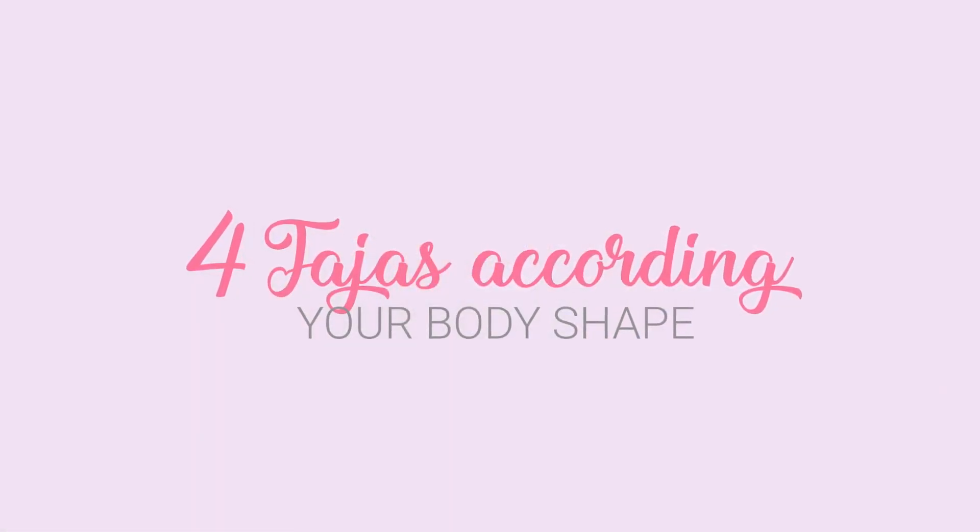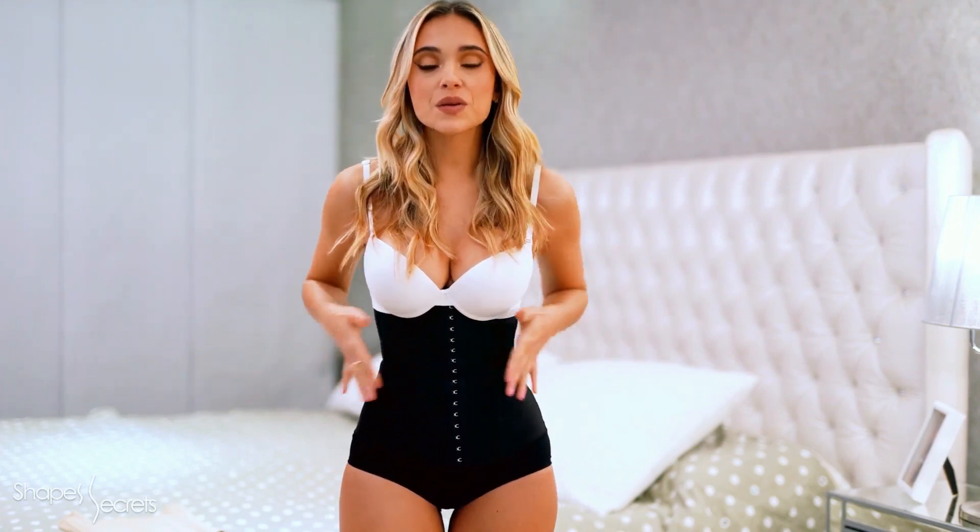Each woman has a different figure, and from each type of figure, a need arises. It doesn't really matter if you're a little plumpier, plus size, or thin — the body shaper will help you highlight your best attributes. However, for this, we must know how to identify your body style.